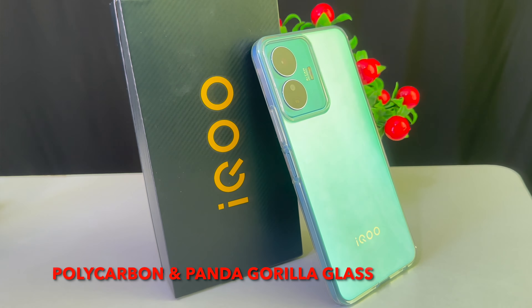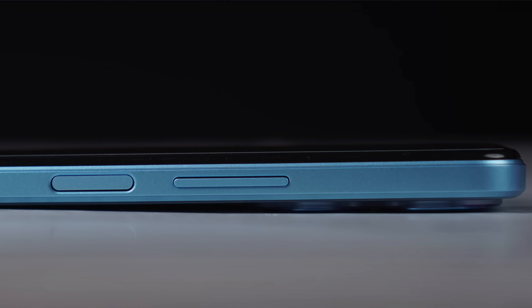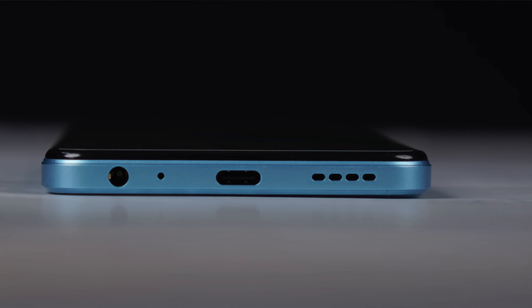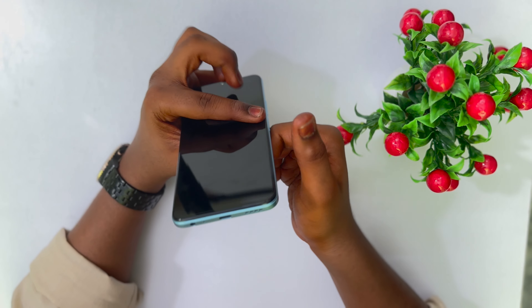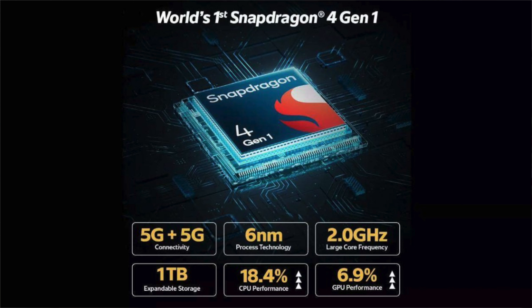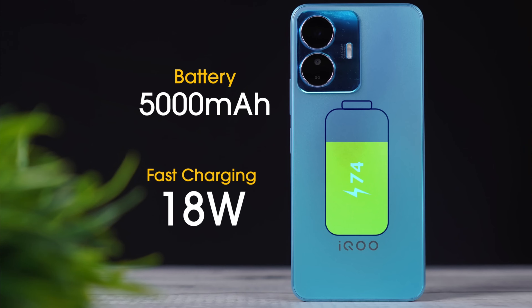Let's check the lens. On the side we have the power button with a fingerprint sensor, a volume up button, and a volume down button. There is a USB-C port, speakers, a built-in microphone, and a 3.5mm jack. There is a SIM slot. It features a Snapdragon 4 Gen 1 processor, a 5000mAh battery capacity, and 18W fast charging.